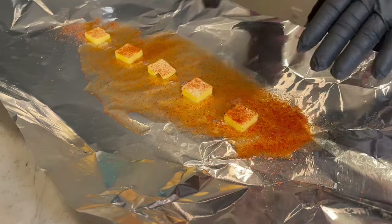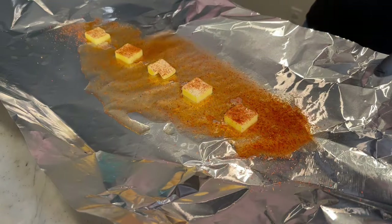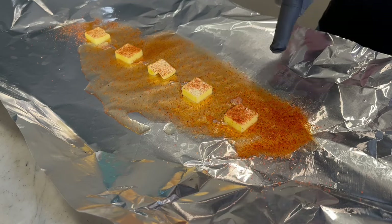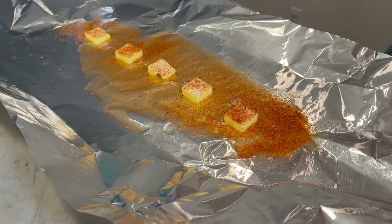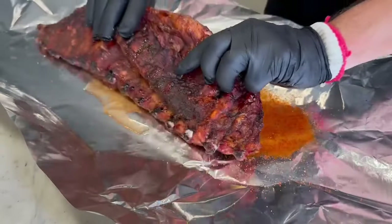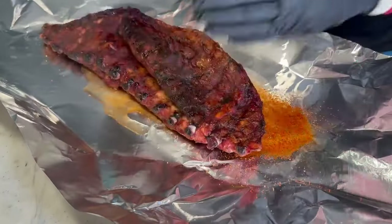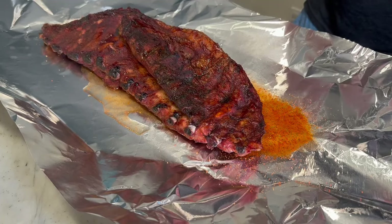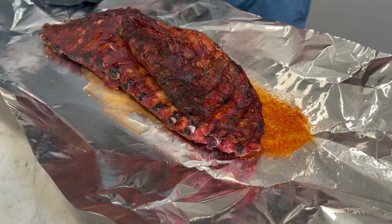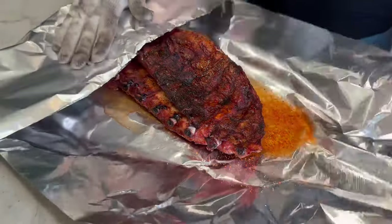For our two-hour wrap portion, we've got aluminum foil, and I've tented it up to be a little bit of a boat with five pats of butter, a little bit of apple juice, and some more of the rub. Then we're going to come face down with our rib rack, and then we'll get that all wrapped up nice and tight. And that's going back into the grill for two hours.